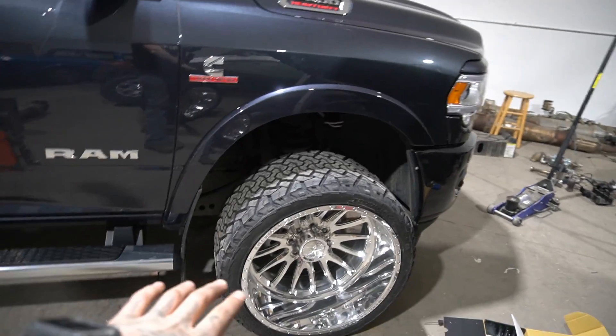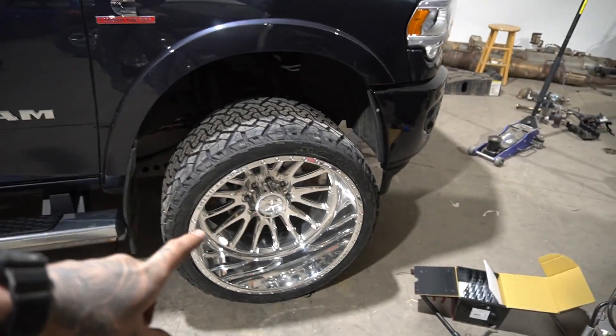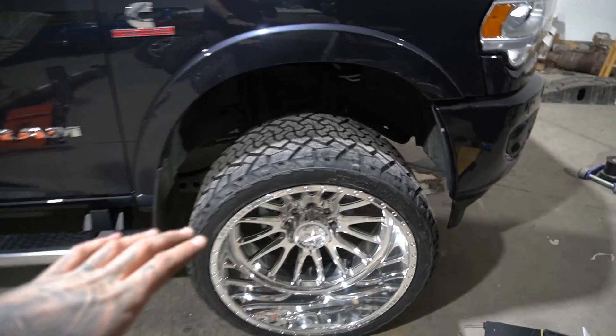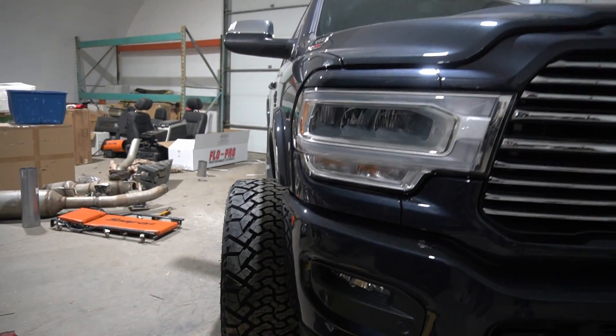I just put one on, as you can see. I just finished doing the exhaust on this truck, so the shop's a mess. But I couldn't wait because they're in the shop right now and I have the camera, so I'm like, might as well film this. Just look at it from the front — tires are basically straight ahead, and that's how much stance we got.